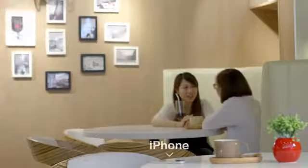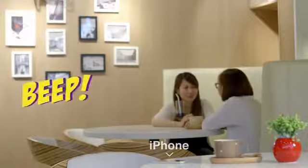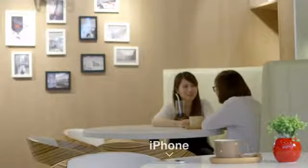Oh, one last thing. When your phone and Peace are over 15 meters apart, Peace will ring to prevent you from losing your only phone.